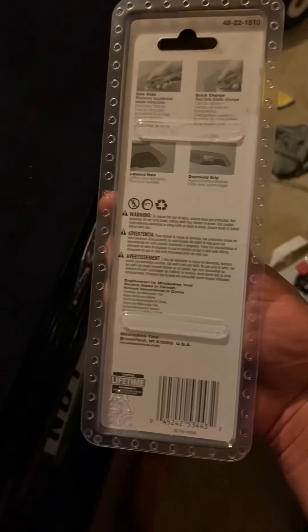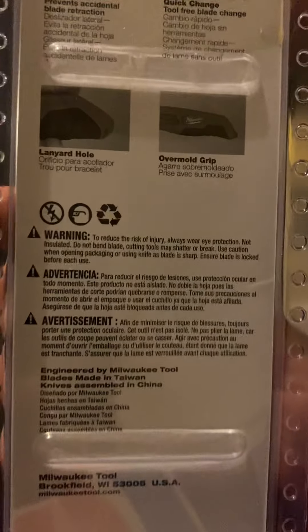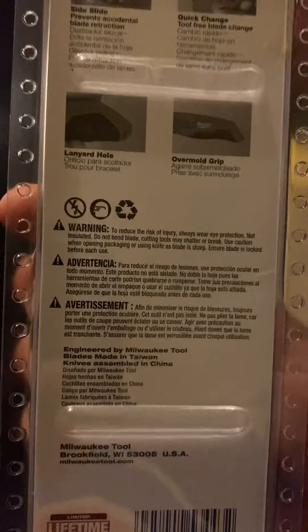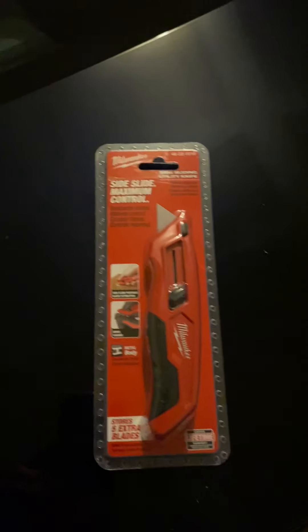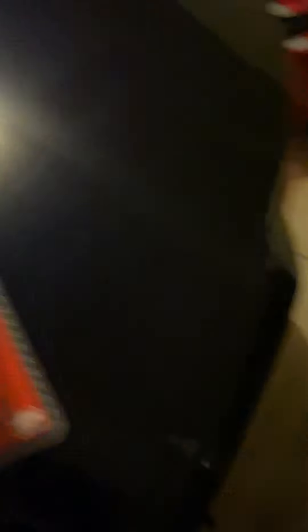There are all the warnings — probably says somewhere on here: warning, don't cut toward yourself, or you'll slice your arm open. But we'll go ahead and open it up and I'll do a review on it.